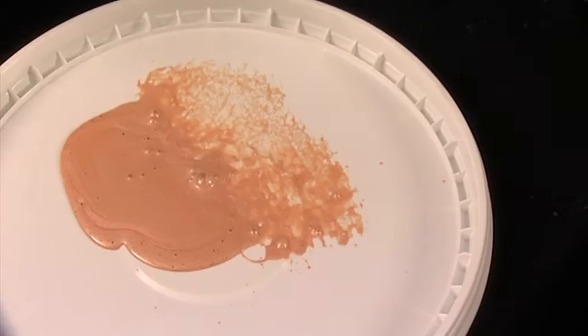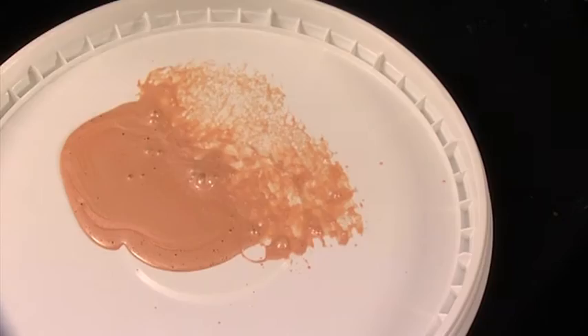To create a damask effect, dip the sea sponge slightly into the paint and recreate the characteristic imperfections of sponges by pressing lightly on the surface and either twirling the sponge or changing its angle.